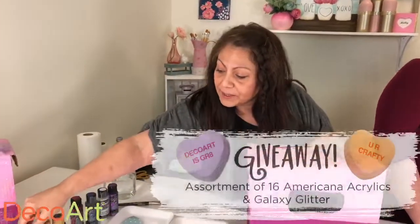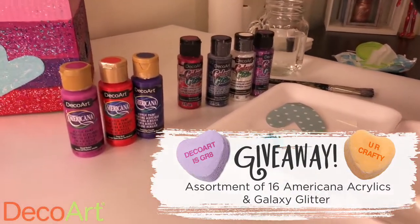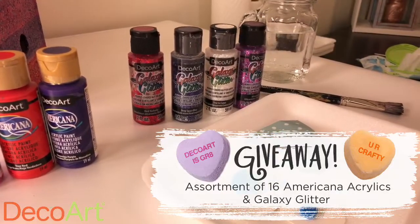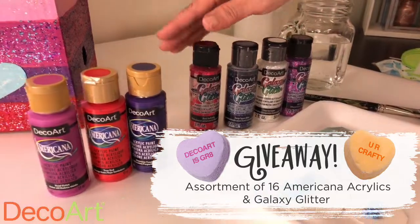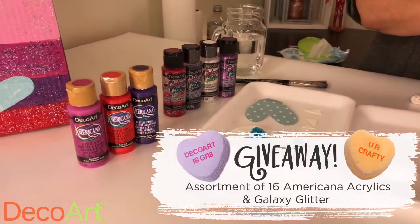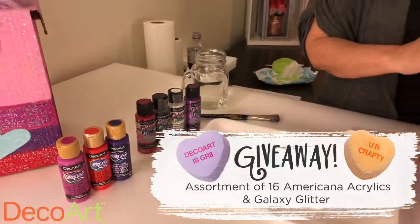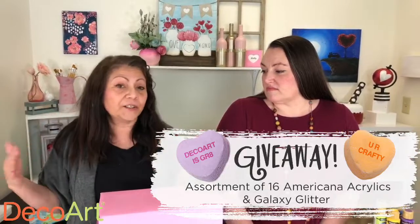I want to tell you about the giveaway. On Monday we're going to be giving away to one lucky person who leaves a comment — it could be any comment, it could be any question — and you will be automatically entered to win. MJ just said it's eight Americana colors and eight Galaxy glitters. That's a super great way to start your collection.